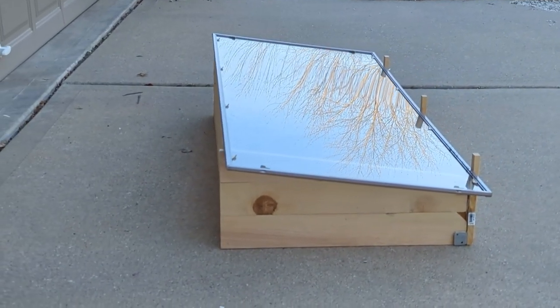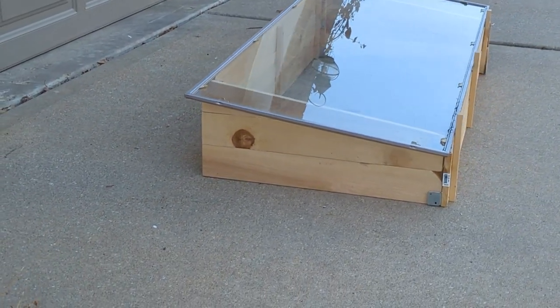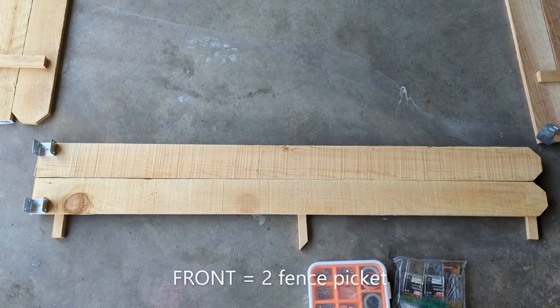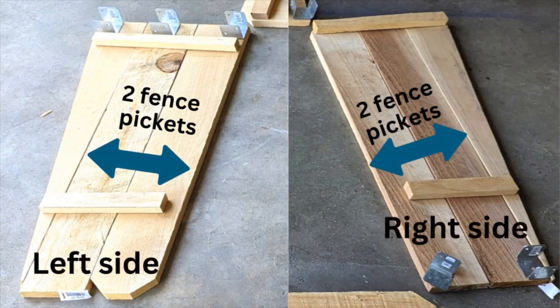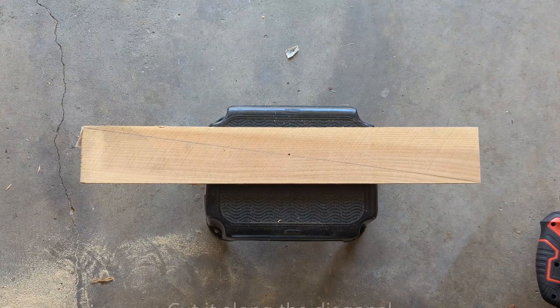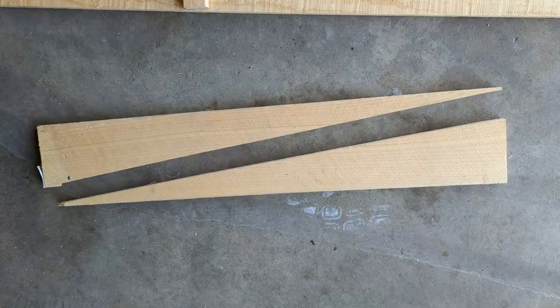Cold frames are taller at the back and shorter at the front to allow more sunlight. So we have 3 fence pickets at the back while the front had 2 pickets stacked up. The sides will also have 2 pickets, but there would be a third one on top which is triangular in shape. We get those 2 triangles by cutting a 2-feet-long fence picket along the diagonal.